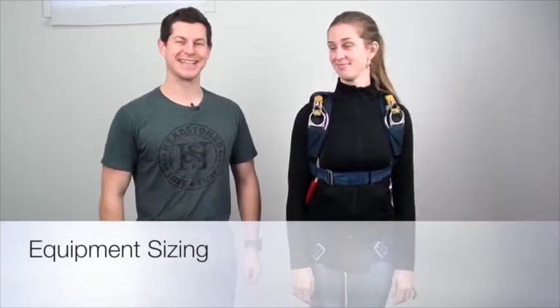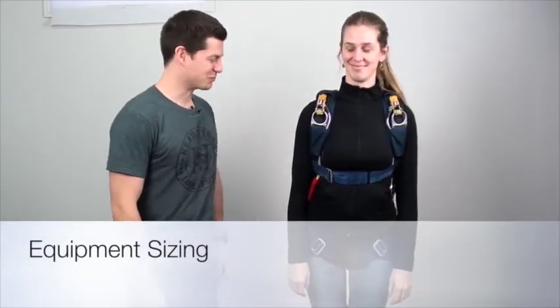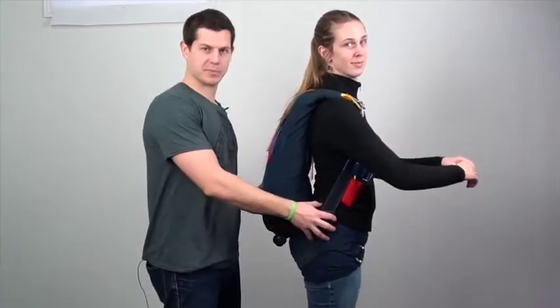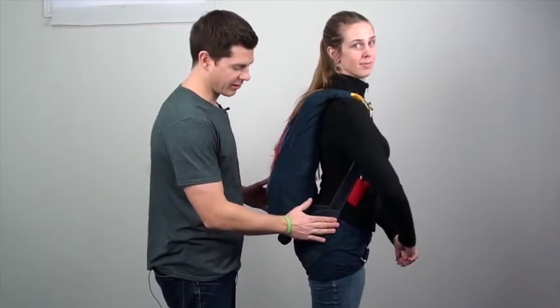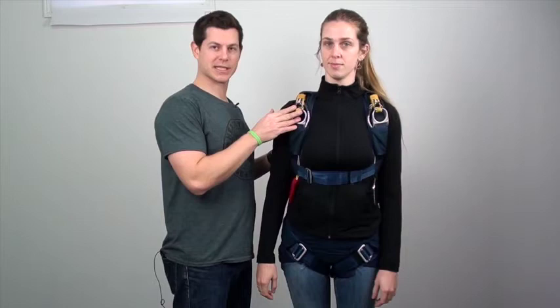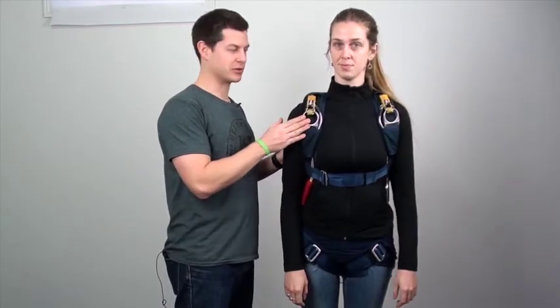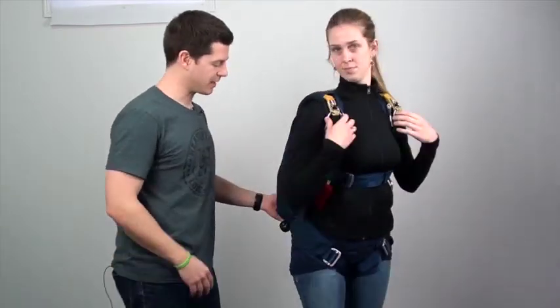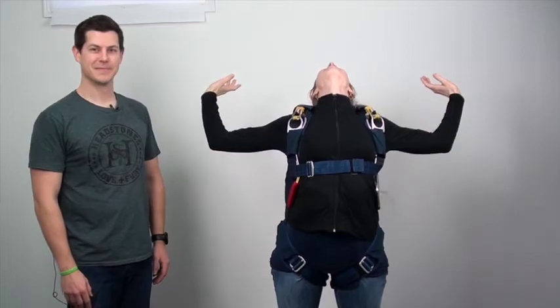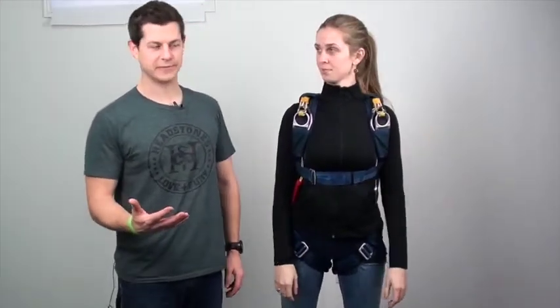I have my lovely assistant Kristen here to help me out. She's wearing her rig. Now as far as sizing goes, you'll notice Kristen's hip attachment point on her harness is actually on her hip — this is where we want it. Also, the three-ring system should be in front of her shoulders. There should also be enough room and comfort for her to do a proper arch, and this will allow her to perform the necessary maneuvers in free fall.